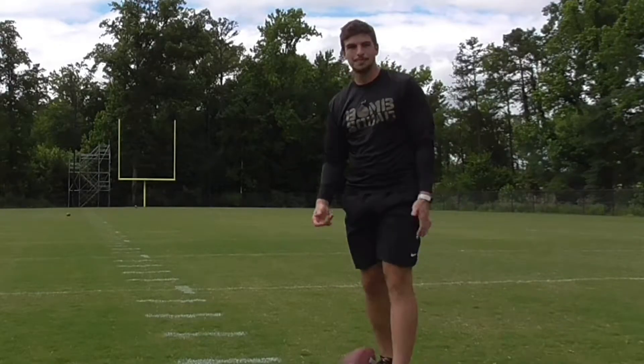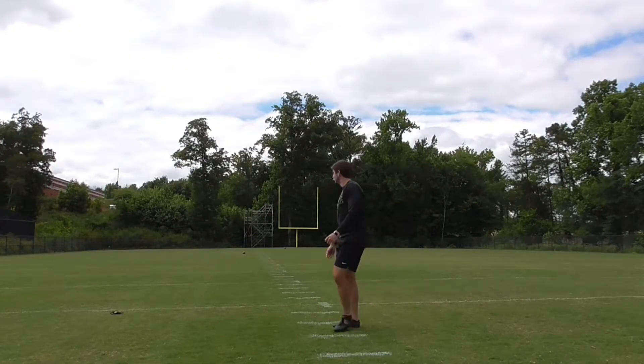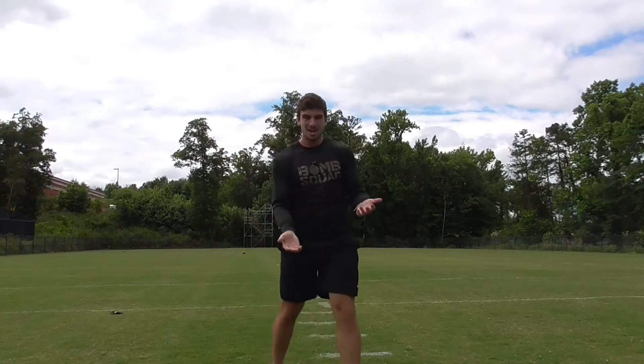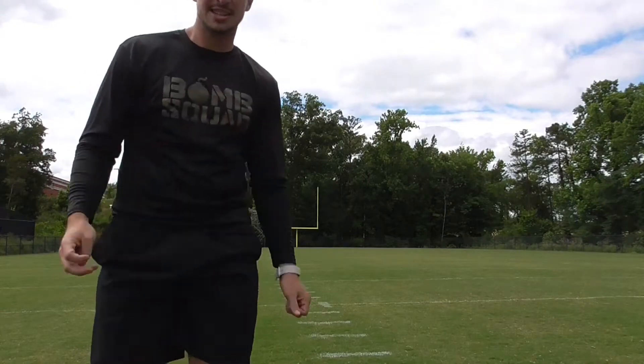I didn't like that one. I had to chase that a little bit with my hips — notice how on the line I was there, kind of fell off it. Inside drop, chased it.